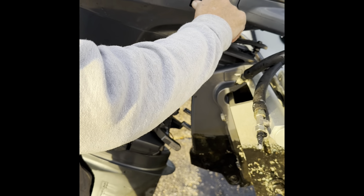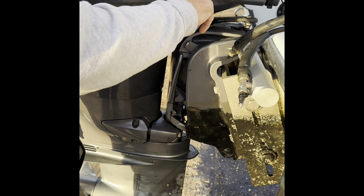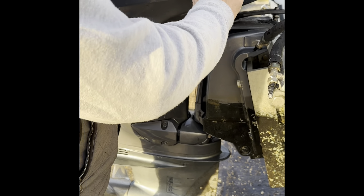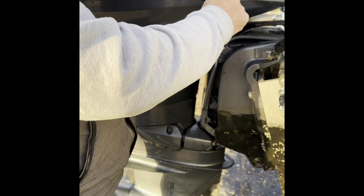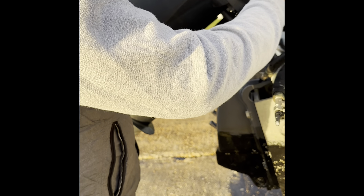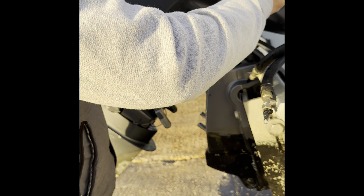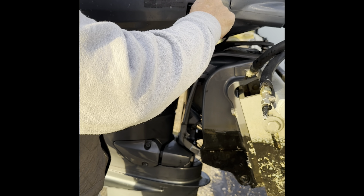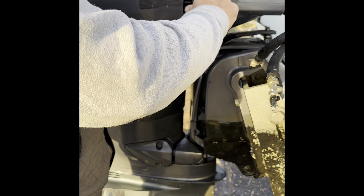Let's cover this. Nice and smooth. What we're doing is getting the air out of it — we're bringing it up and down a couple of times. Okay, one more time.